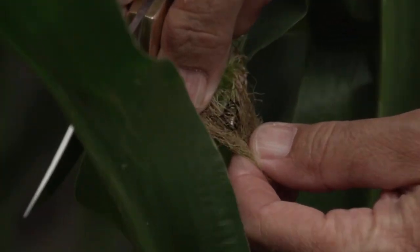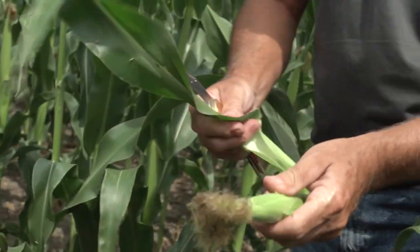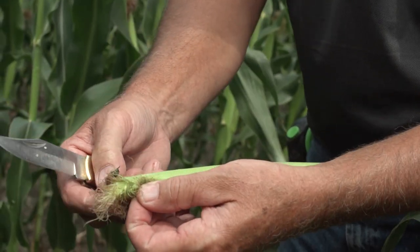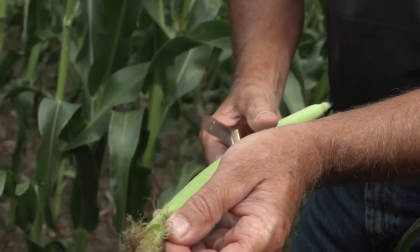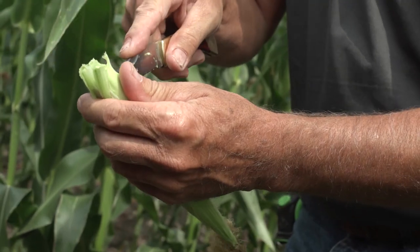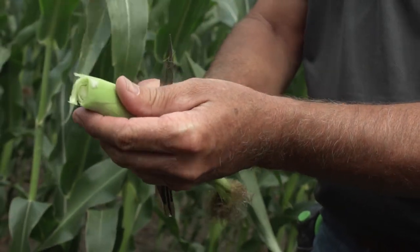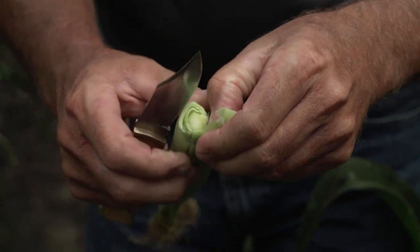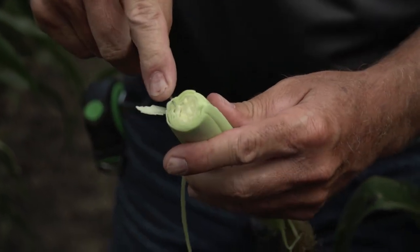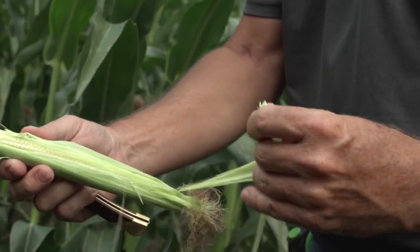Looking in the field, we have a lot of Japanese beetles feeding in the silk, which could somewhat hurt pollination. I don't see enough population to consider it an issue yet — but these are definitely not our friend. We'll go ahead and cut this one open and check; it's going to be further behind. I'm excited about getting some rain this afternoon to get this early field pollinated.